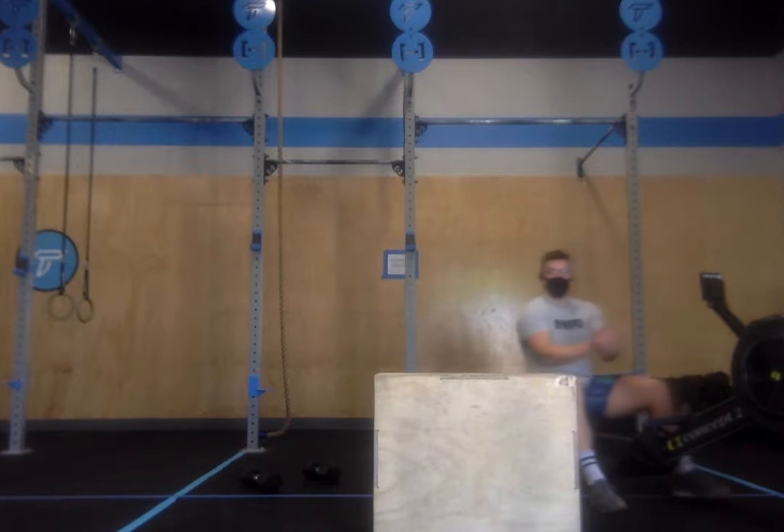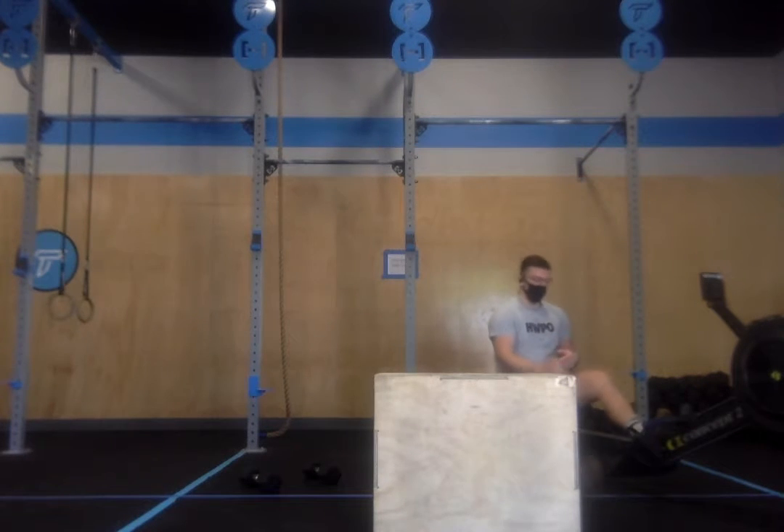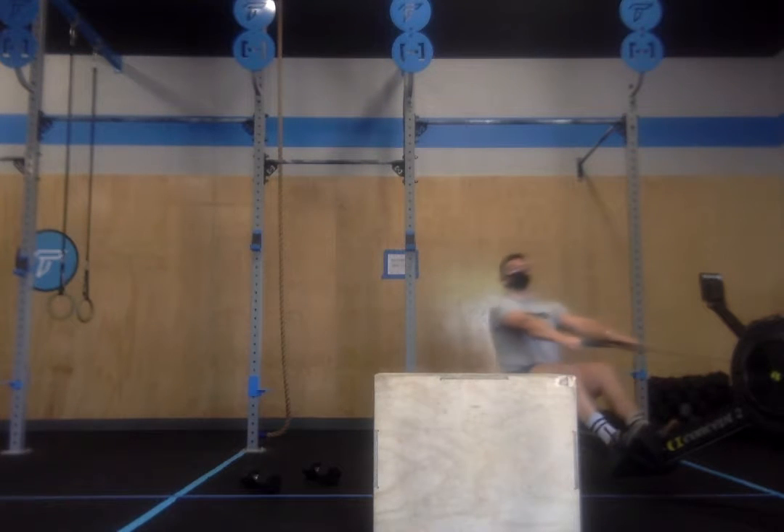Make sure that you check the workout description for the appropriate calories and scaling of those calories. Three, two, one, go.